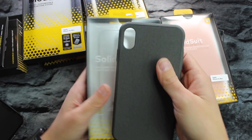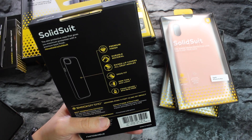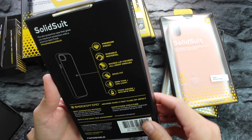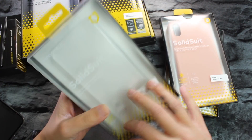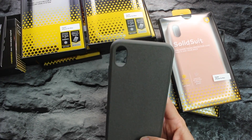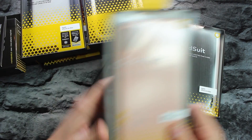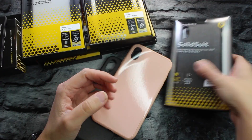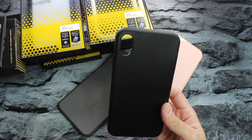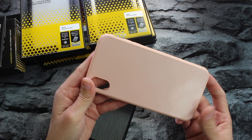The Solid Suit cases offer 11-foot drop protection, military-grade premium finish, durable material, raised lip covering all drop angles, snug fit, 3mm thin, and food-grade BPA/BPS free material with their ShockSpread technology. The microfiber version is $34.99, the 'still' texture version is also $34.99, and the basic blush pink is $29.99.